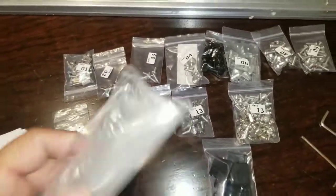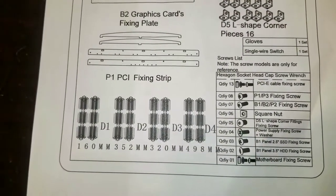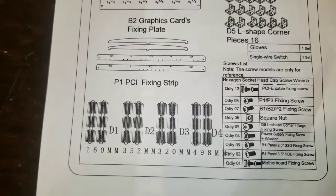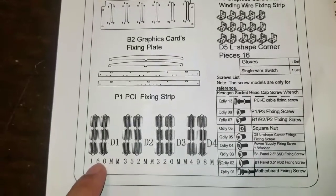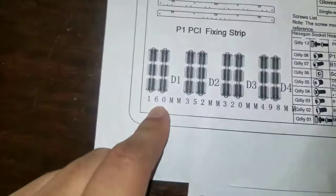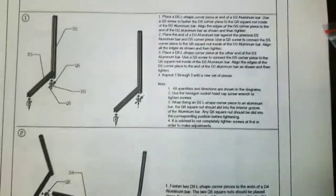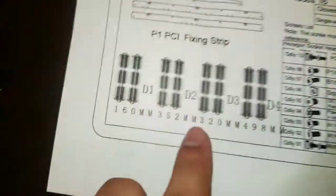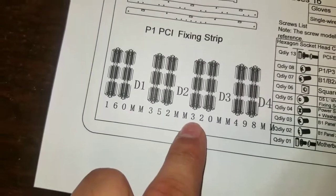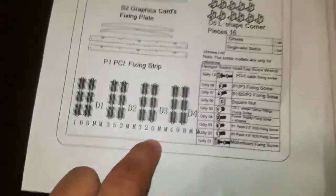It is just insane. And I look at the instructions, just going over the packing list - these are the bars. They all look the same. It doesn't tell you how many you're supposed to have, or what D1 represents. I mean, it does give you a measurement. 160mm is the smallest one, which I guess is that one. And the 498 is D4. So the first instruction says D2 and D3, so D2 is the 320 and D3 is the longer one.